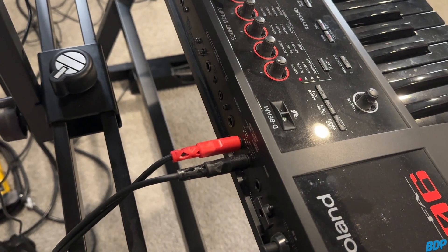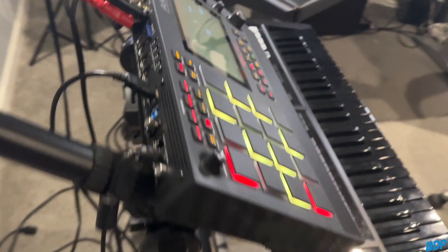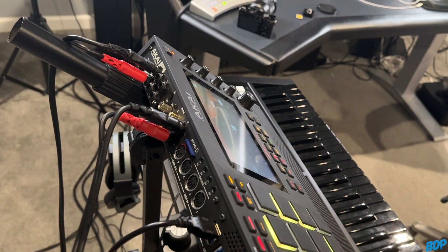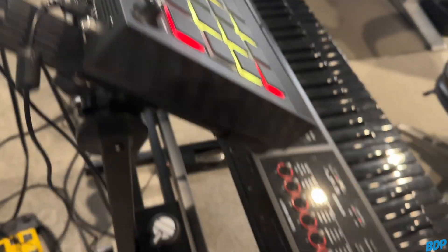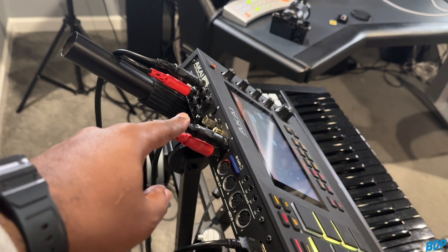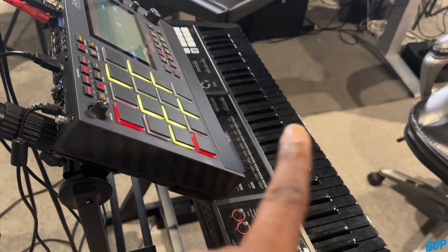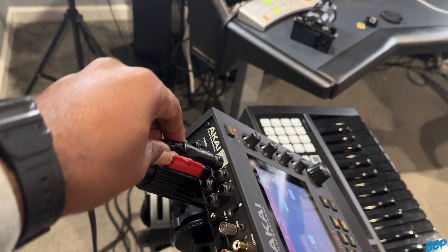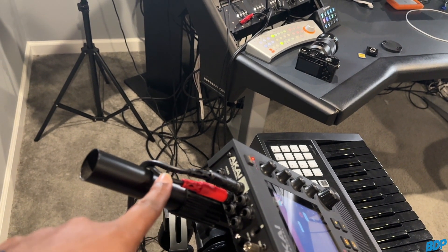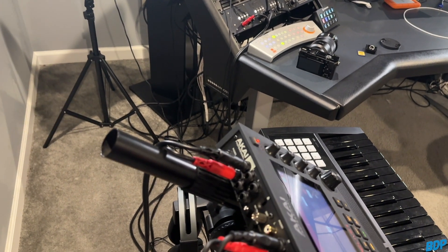From the Roland FA-06, I have the outputs going into the inputs of the MPC Live 2. This is one of the easiest ways to do it, or you can have the outputs go into a mixer. I like running mine into the MPC so you can use the preamps and get that MPC sound with the Roland running into it. Then I have the outputs going into my speaker select — you can also run these into your audio interface or mixer, just something so you can hear it through your speakers.